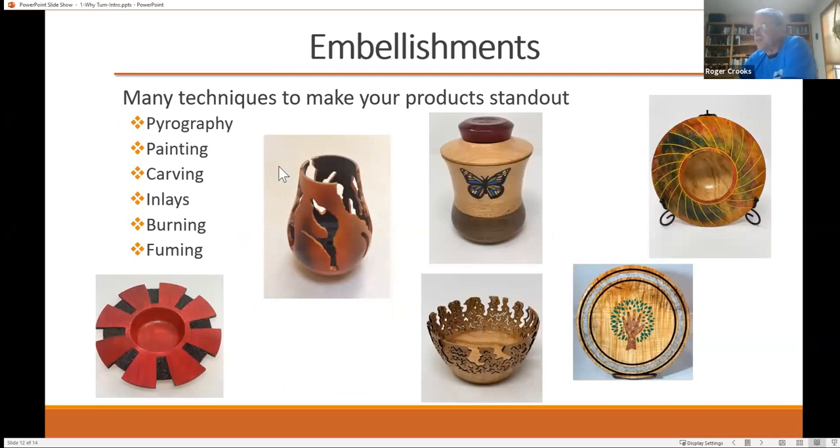Other embellishment examples: pyrography is wood burning, you can paint things, carve items, make inlays, fuming. Once you get tired of making bowls and platters and pens, you can jump into doing more artistic, unique stuff.